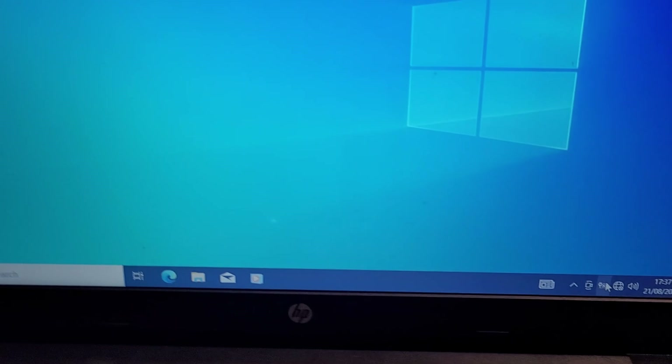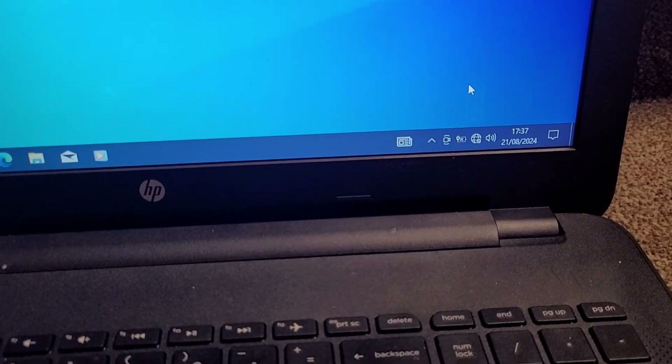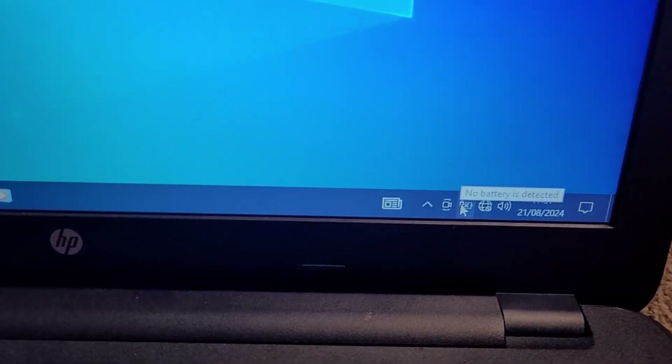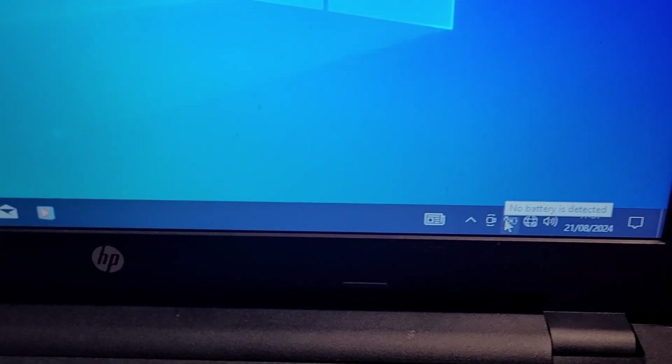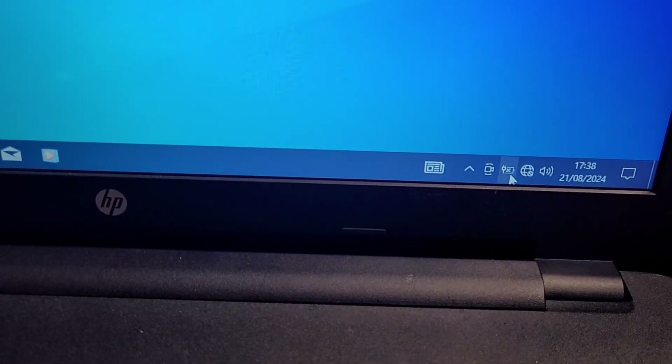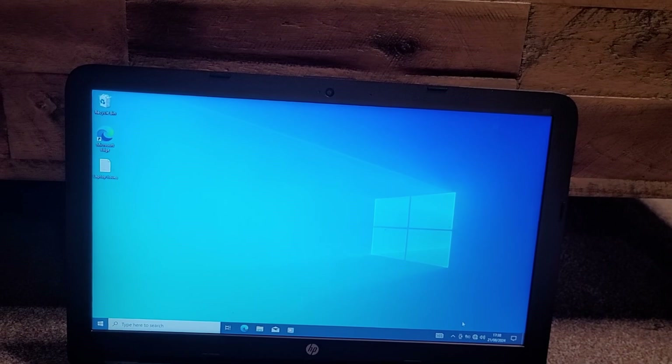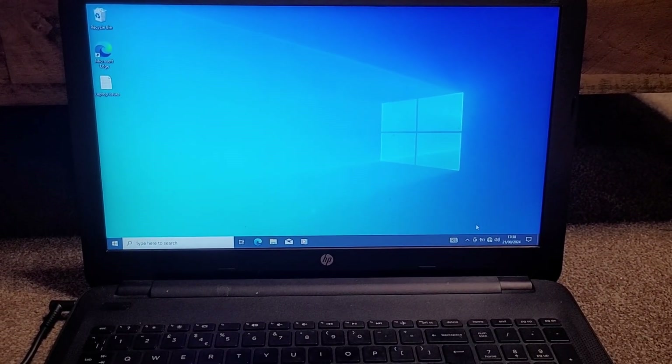A few issues with this laptop. First, in Windows 10, I can't get any internet. And also, the battery is just completely dead — I can't run it on battery. So today, I'm going to be seeing if Linux can save this laptop.